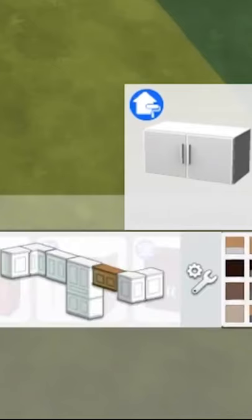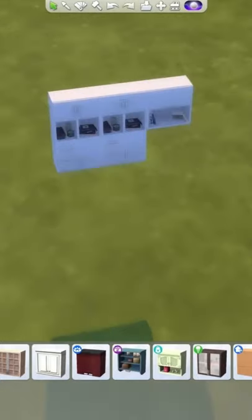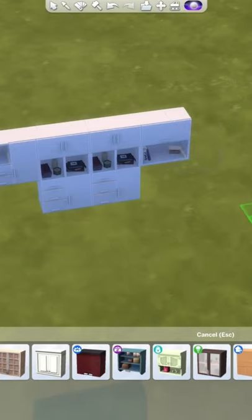Auto counters also works on cabinets. So once again, click on whatever cabinet you want — I'm using this one from the Dream Home Decorator Pack. It'll give you all of these options so that you can customize your cabinets to make them look way better than just using a normal square cabinet.